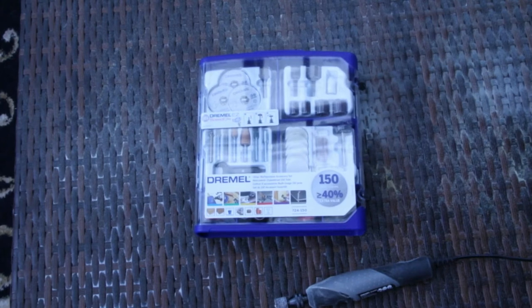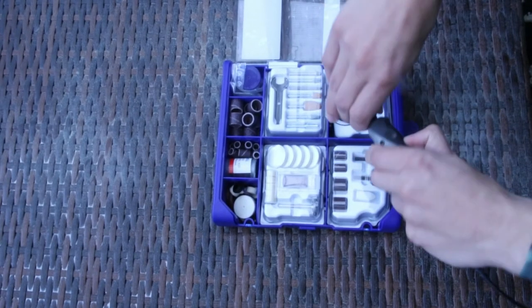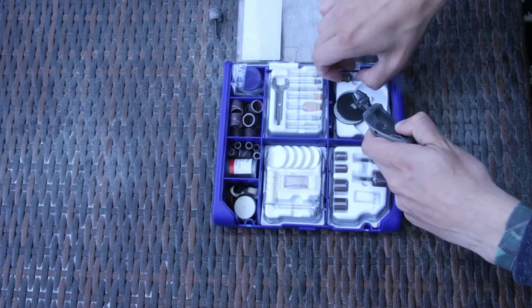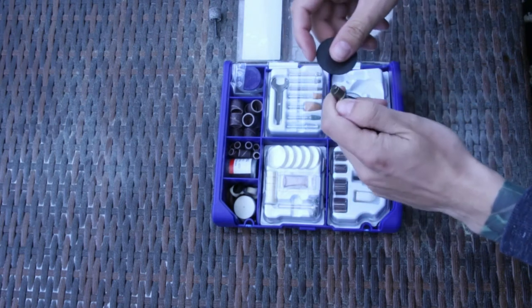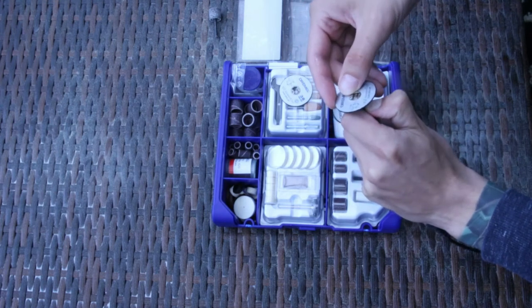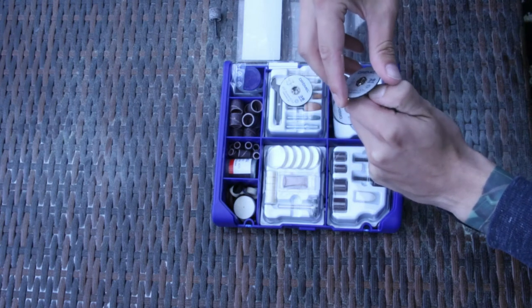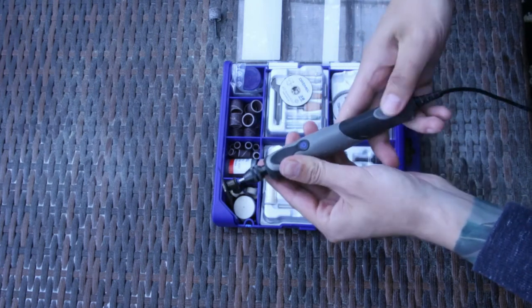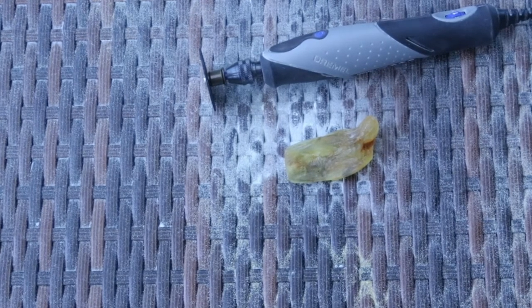Dremel is amazing. It has so many tips for everything. I found some for cutting stuff and here it will make my life easier because last time I was struggling to cut the gem. So let's open it and pick up what we need. Let's first equip it. Okay. We will have to be extra careful. Let's not cut our hands off.